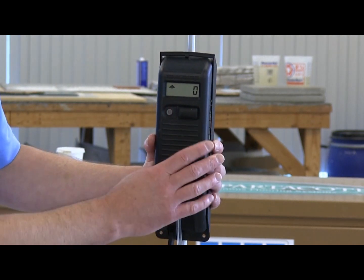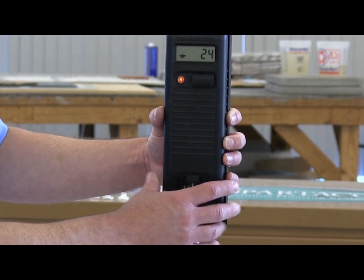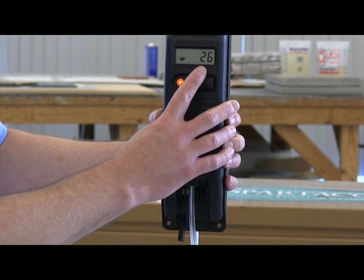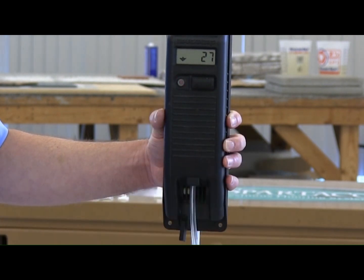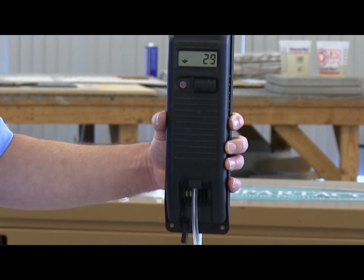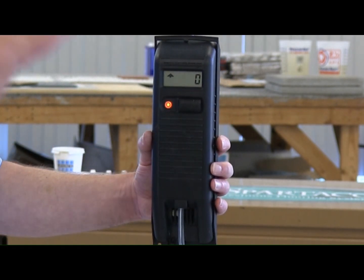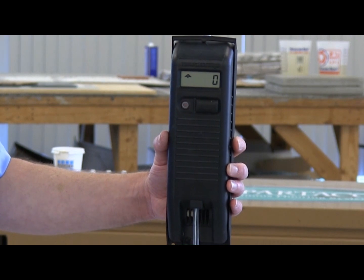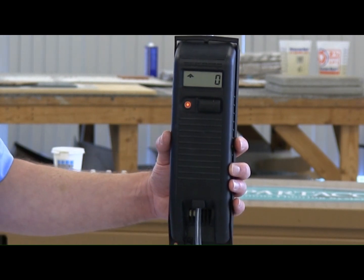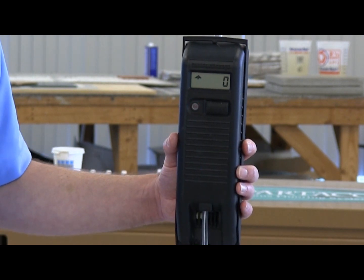Now move the handheld unit above the reference point. The vertical distance to the reference point is displayed. The direction to the reference point is indicated by the arrow. When you are measuring a point above the zero reference, the arrow points down. The light flashes fast when you are above the reference point. Move the handheld unit until zero is displayed. Zero indicates that you are level with the reference point. The light flashes with medium speed when you are at the reference point.